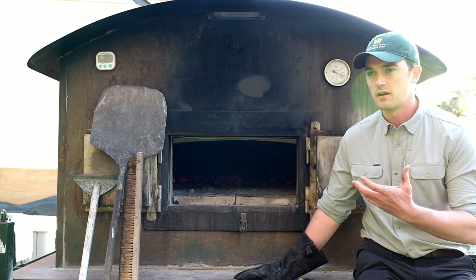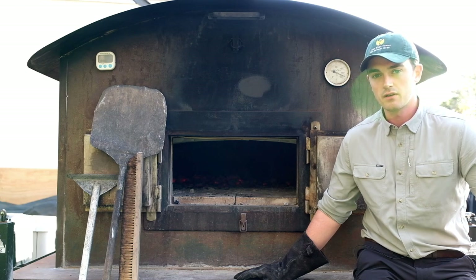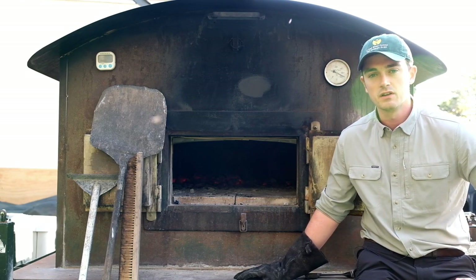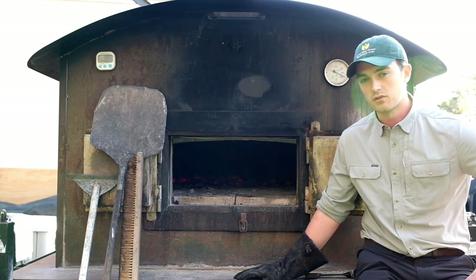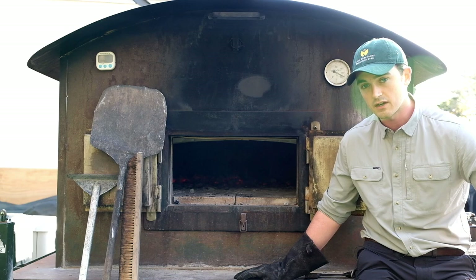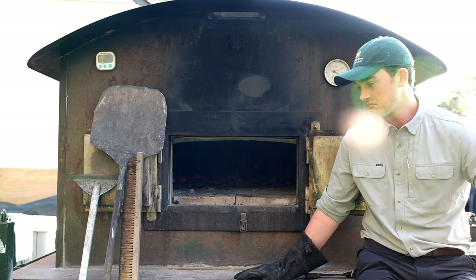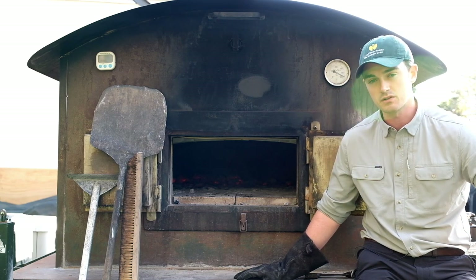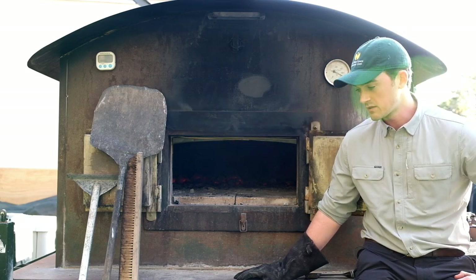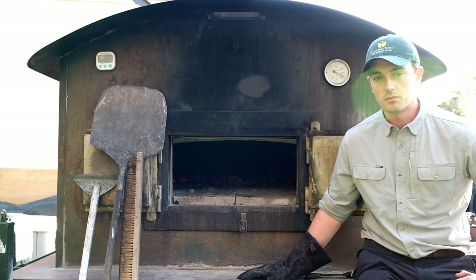We gave the masonry — that thermal mass — enough time to absorb heat from the wood fire going all day. Now that we've let all the embers burn down to just a couple of piles of coals, we're going to sweep those out — I'll actually throw them in the grill to cook dinner tonight — then sweep out all the ash so we have a nice clean hearth to bake on in the morning. We'll shut the doors, close the flue, and let that heat permeate evenly through all the stone overnight.